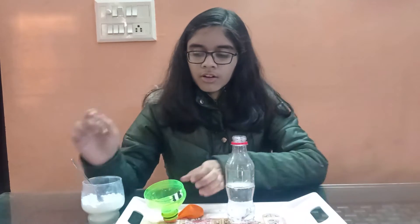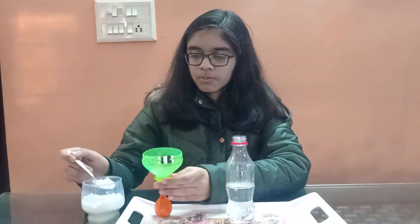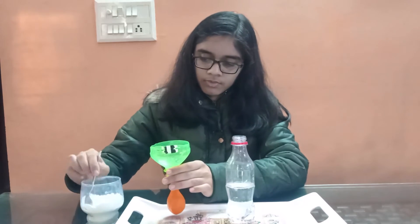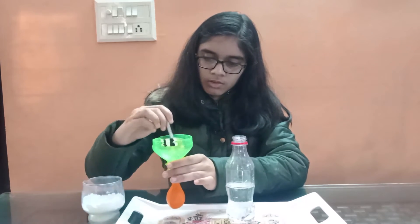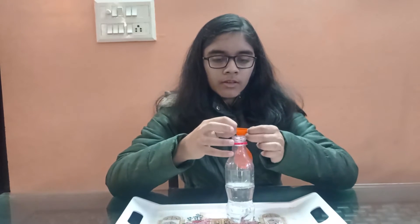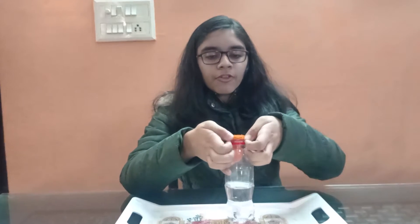Now we will capture carbon dioxide gas in this balloon. We are taking a cup of vinegar in this bottle and a tablespoon of baking soda in this balloon. Stretch the balloon over the bottle's neck. Be careful not to drop the baking soda into the vinegar.